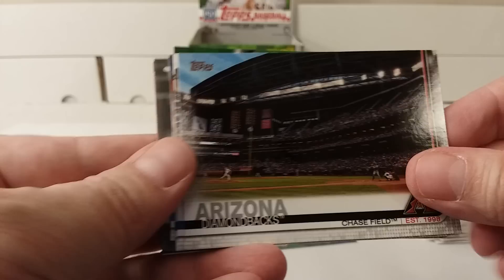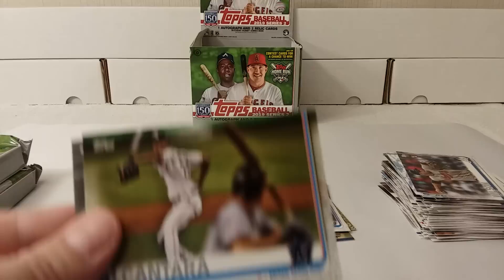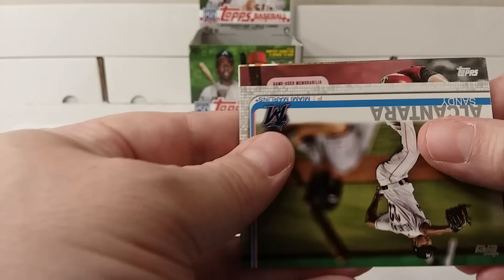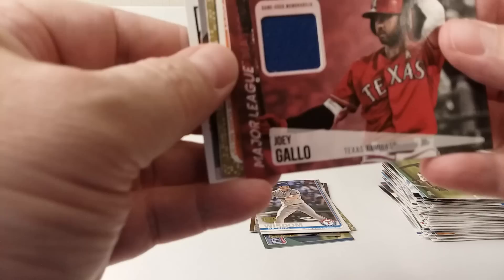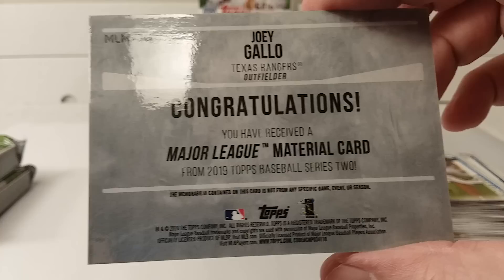I did prove in one of my baseball card collection episodes that you do indeed get a whole set when out of a jumbo hobby box. It is a game-used memorabilia card of Joey Gallo — wow, check that out, cool! I thought I saw something else behind it, but it's just Joey Gallo. That's the first hit — I'll sleeve and top-load him later.